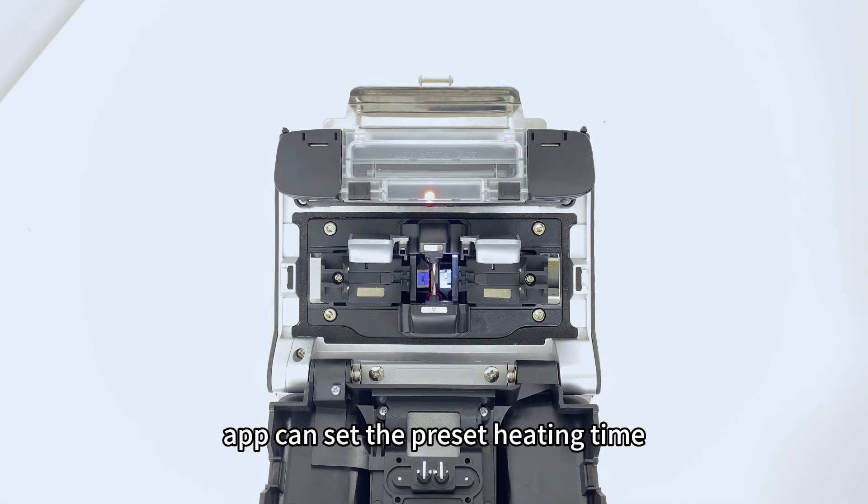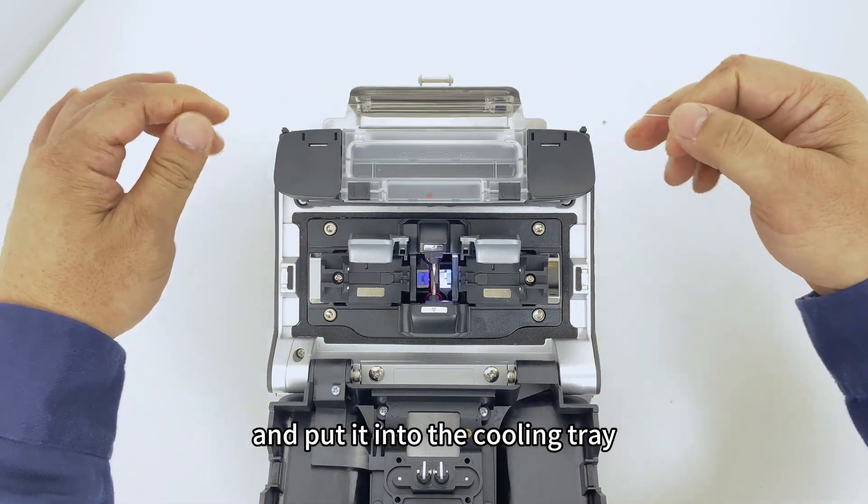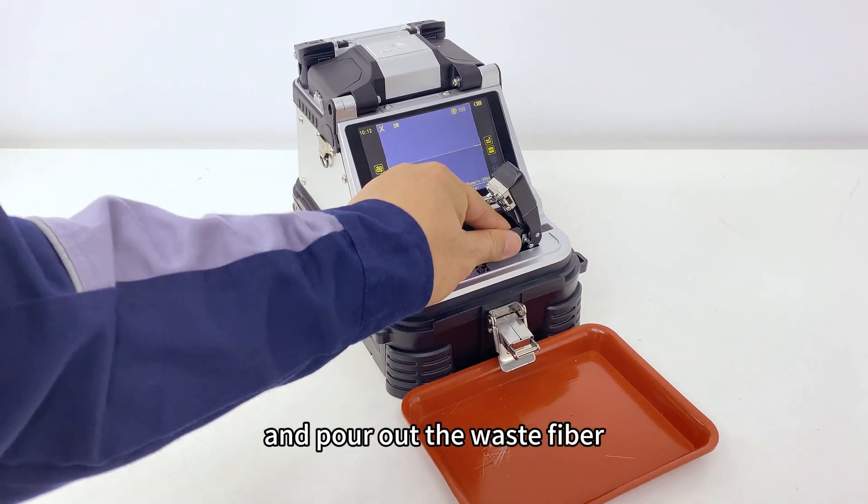IPP can be used to set the preset heating time. The indicator light comes on when heating starts, and goes out when heating is completed. Take out the optical fiber and place it into the cooling tray. Then take out the waste fiber box and pour out the waste fiber.